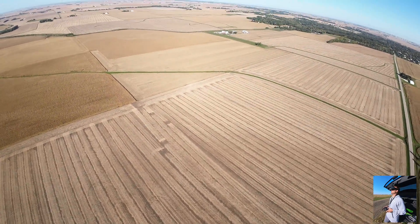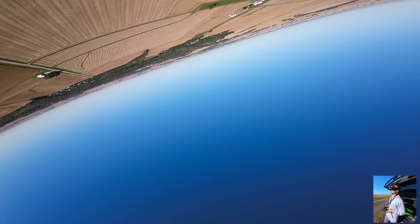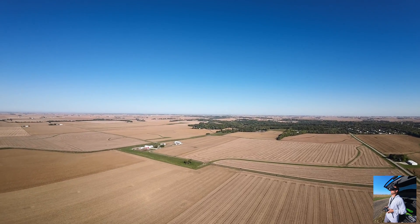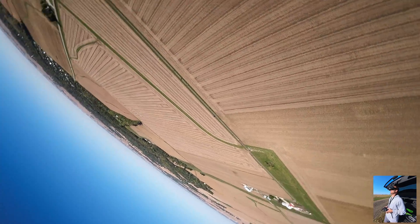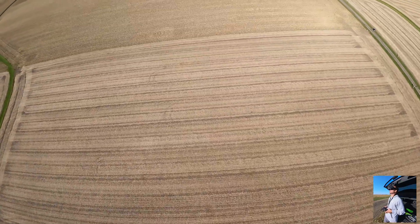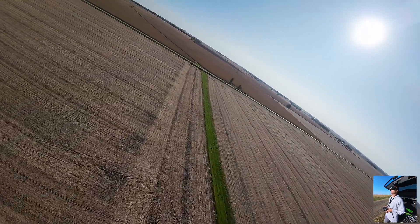Let's see how it flies inverted — inverted flies fantastically. Let's see how it recovers inverted into angle mode — all by itself, fantastic. Inverted in acro, just as good. Spins — doesn't spin too bad. Do a loop, bring it in. It's been about seven minutes, let's see if I can't land this thing.